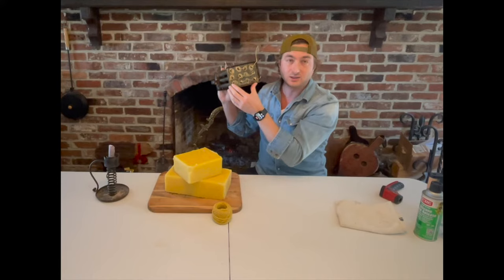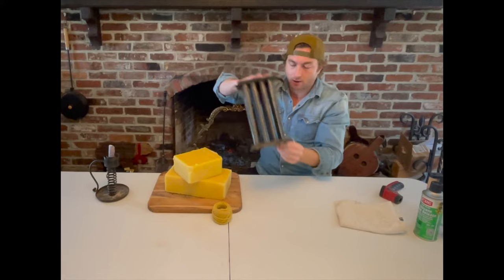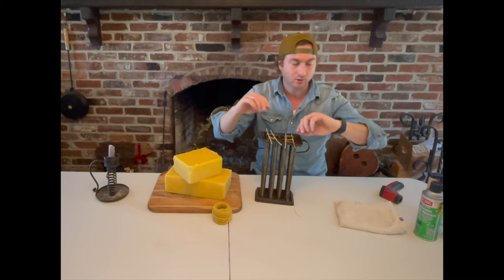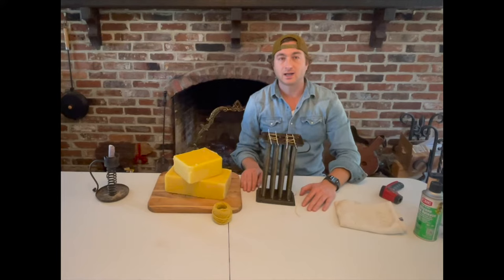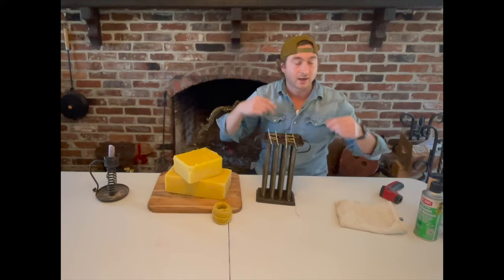Once I finished getting everything set, I took a little beeswax and plugged the bottom holes so the wax won't leak out when I pour. Then you can take some coat hanger wire to support things — this is not my idea. I watched a channel called Townsend's; if you get a chance, check them out. It's an 18th-century lifestyle channel that shows you how to do all kinds of things. I recommend it highly.